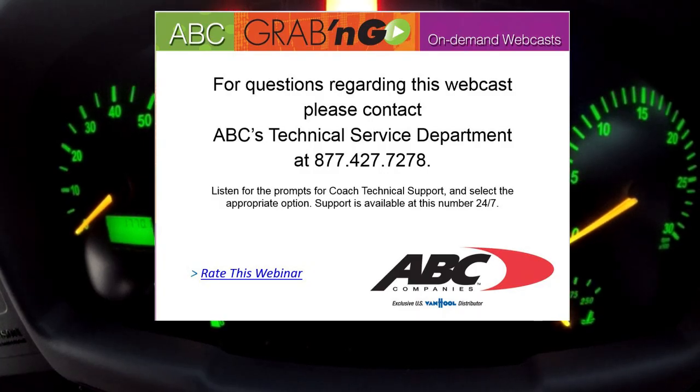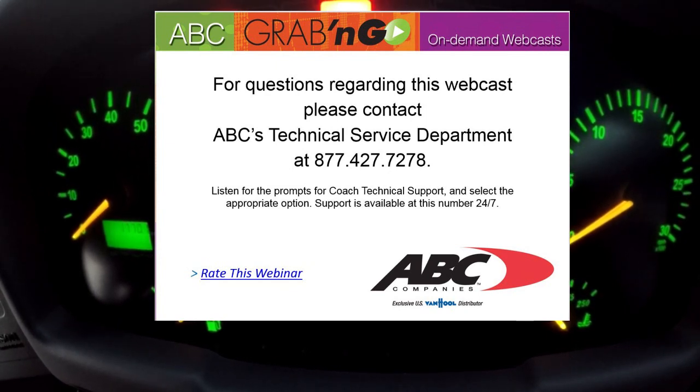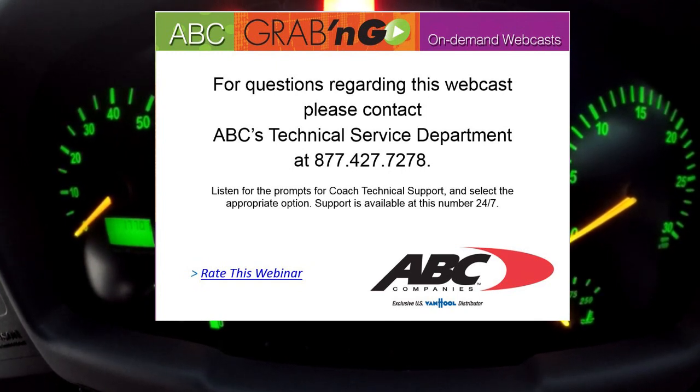This concludes our Grab and Go On Demand webcast. For questions regarding this webcast, please contact ABC Technical Service Department at 877-427-7278. Listen for the prompts for coach technical support and select the appropriate option. Support is available 24/7.